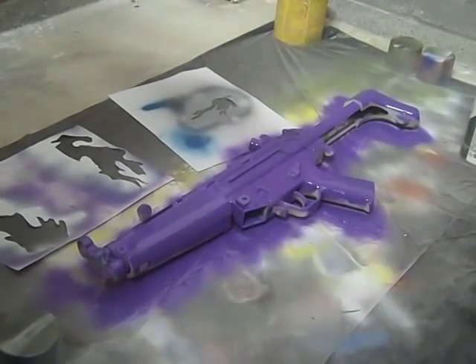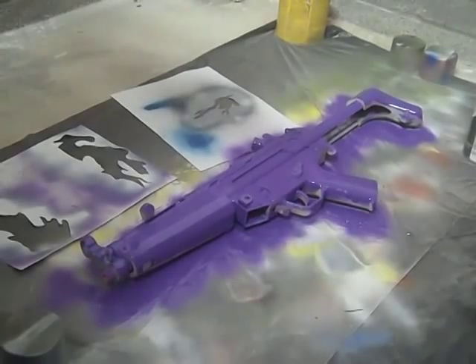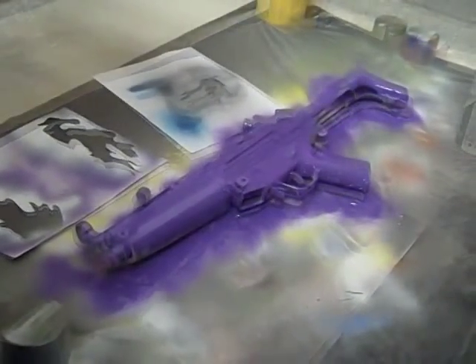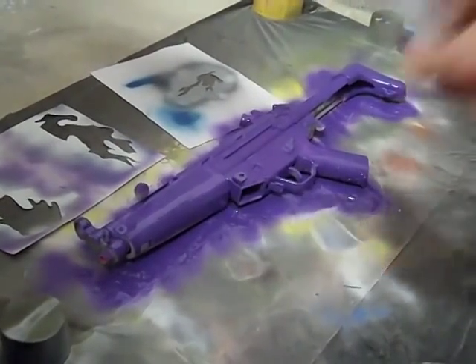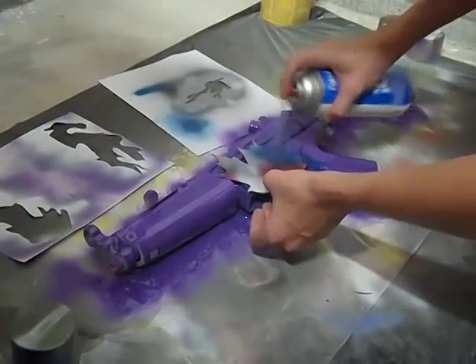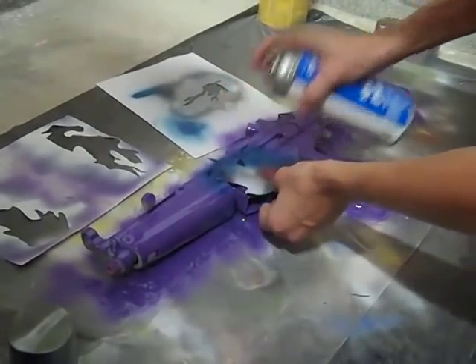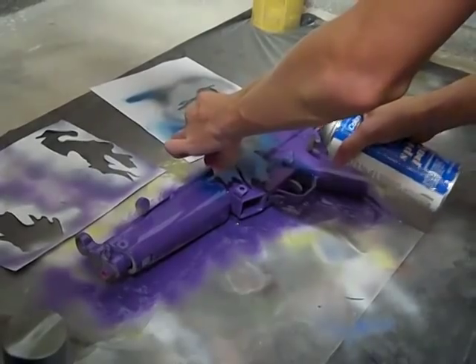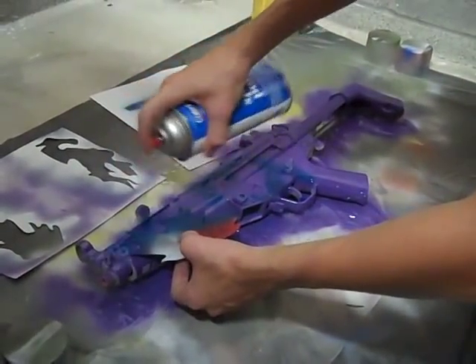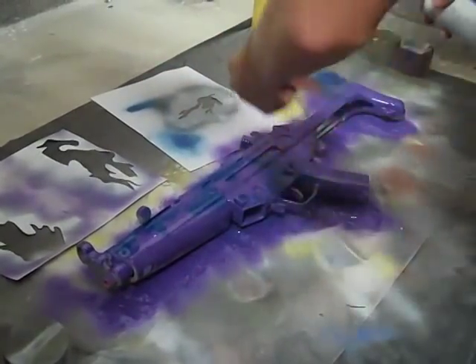That's the first coat and you're gonna want to let that one dry a little longer, about 15 minutes, and then our next coat is gonna be blue. Just take the leaf stencil that we cut out with an X-Acto knife — trace the leaf and cut it out — and you're gonna want to spray right along the edges of the leaf.